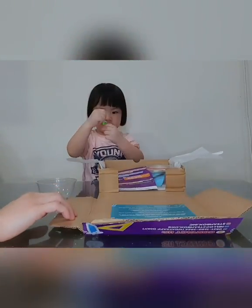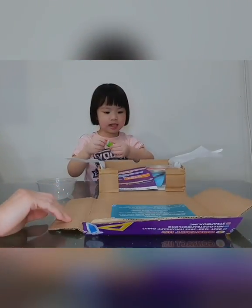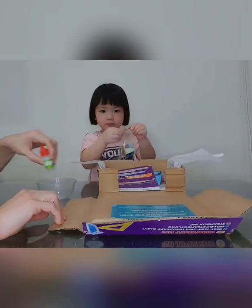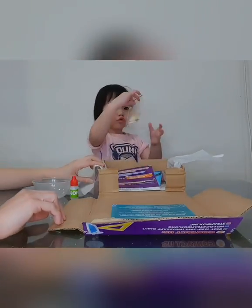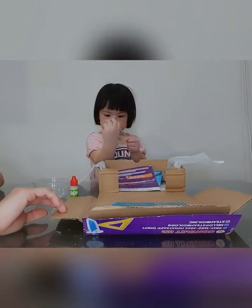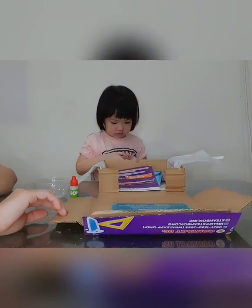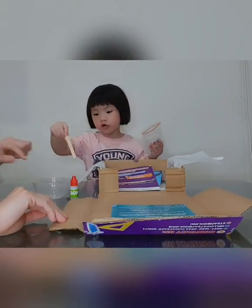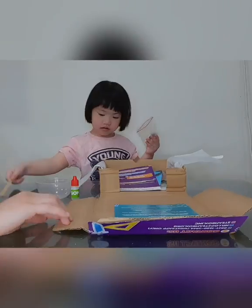That's the gum. Yeah, that's the gum. Then, look at that. Stick. Stick. Stick. Yeah, for mixing.